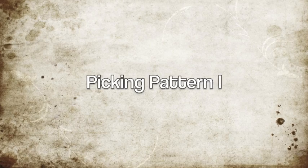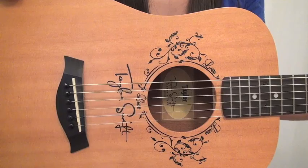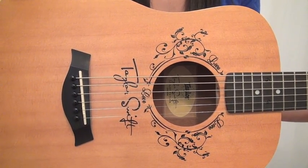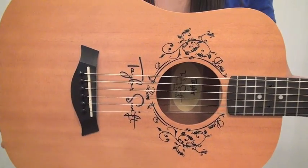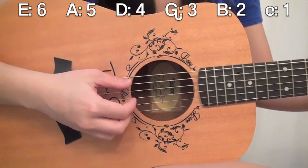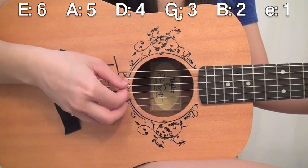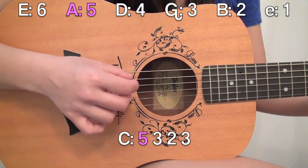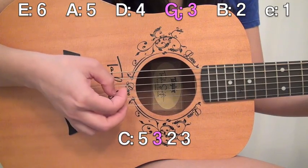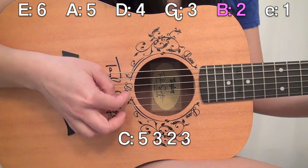But if you want to do some picking, I have two different ways you can do it. One is slightly easier and one is slightly harder, so choose based on your confidence level with picking. So the first picking pattern is the one that's slightly simpler. Go ahead and put on your C chord. With the C chord, I'm going to pick each of the individual strings instead of strumming them all at once. I'm going to pick the lowest string, which is the fifth, then the third, then the second, then the third.